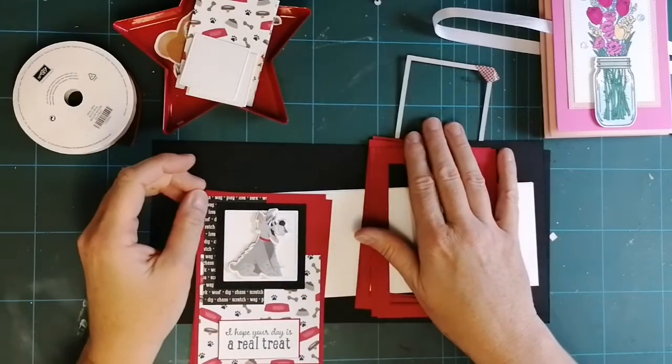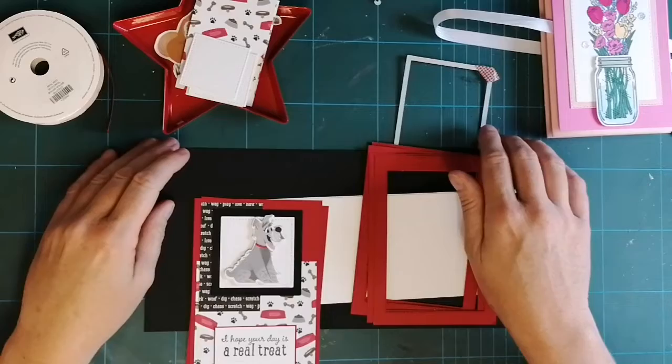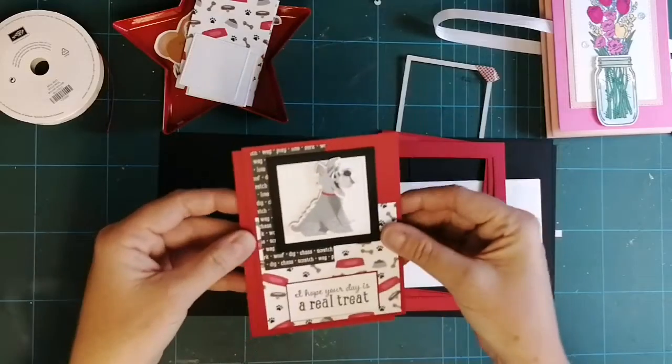Hello my crafty friends, how are you all doing? I haven't done a card making video for a few weeks so I thought I'd better pull my finger out, and once again I'm using one of my favourite sets from the new annual catalogue which is Pampered Pets.